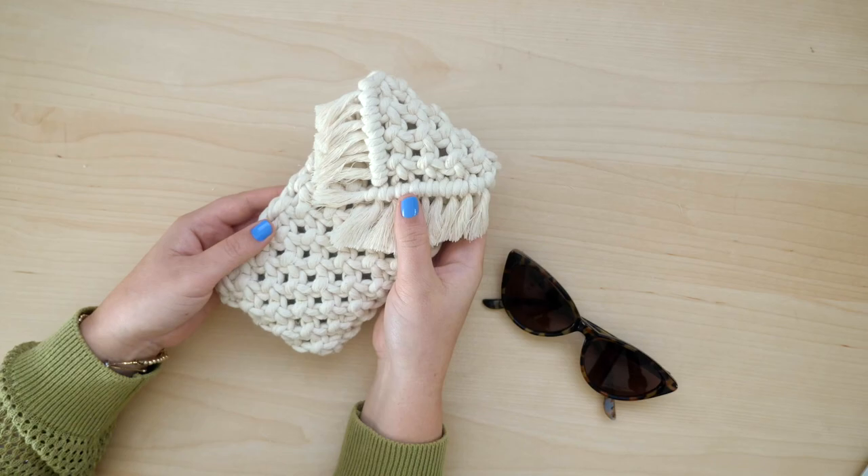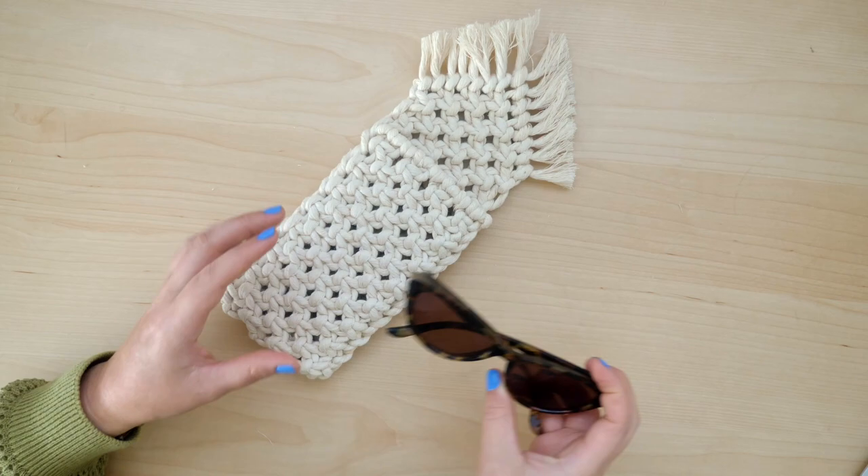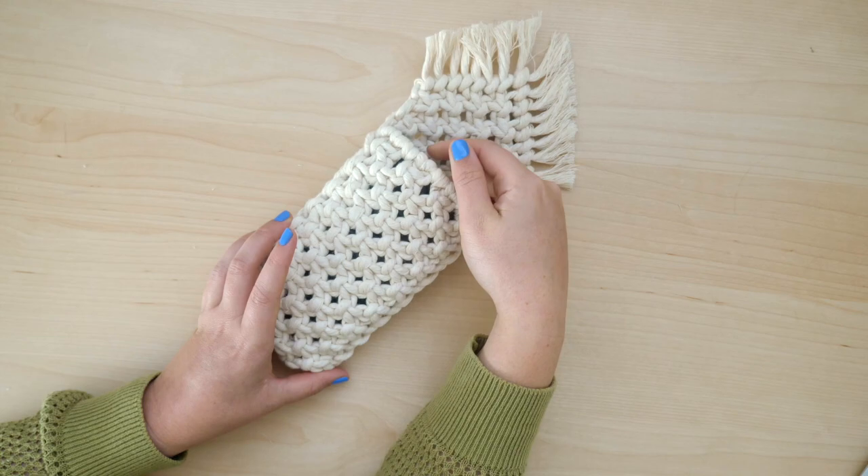Today I'm going to be sharing how I made this macrame pouch for storing sunglasses. This is a great beginner project because it involves a lot of repetition with the knots, and it's also great because it's just a functional item that you can use every day or give as a gift.